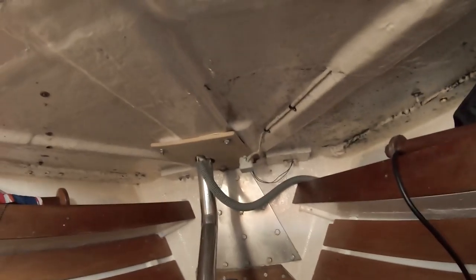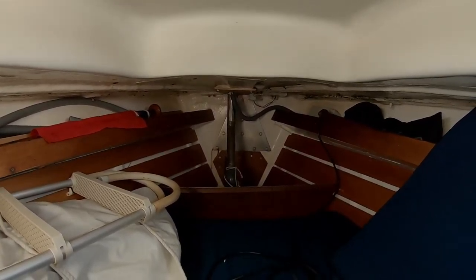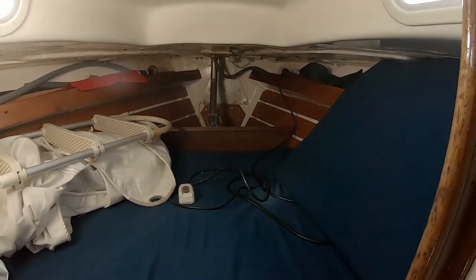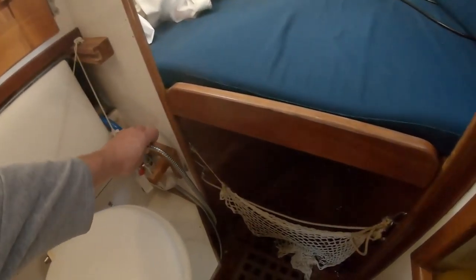The anchor locker is usually in front of that, but what we did is put the windlass on the boat so it's a little bit further back. We've got 50 meters of chain, and the 50 meters of chain goes down to the bottom of the boat, so it moves the weight backwards and down. You could convert this back into a sleeping area again quite easily. We've also got a little shower here.